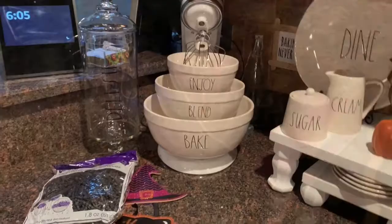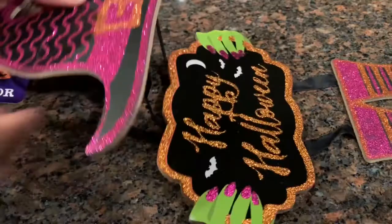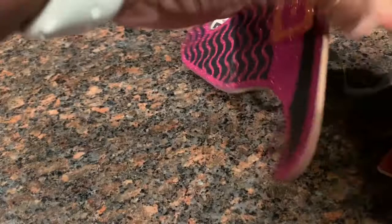I don't know if people are still doing this — let me know in the comments below — but my bowls are still on my counter. I love them, they bring me joy, so I'm gonna leave them there. I love my redone items, especially my bowls, so when I saw this sign in the Dollar Tree in three parts, I knew exactly what I wanted to do with it.